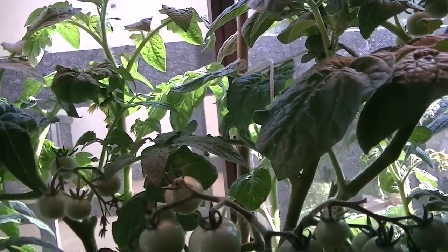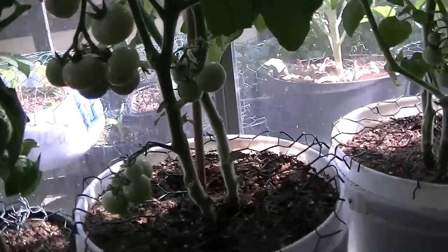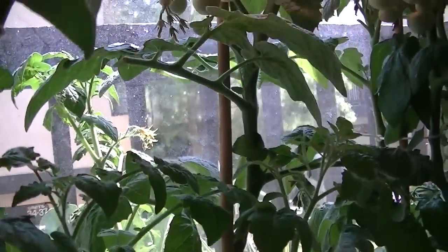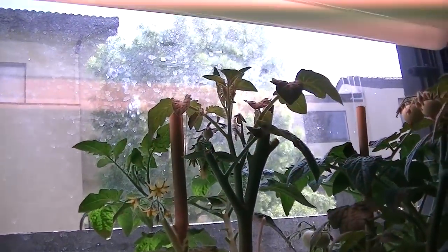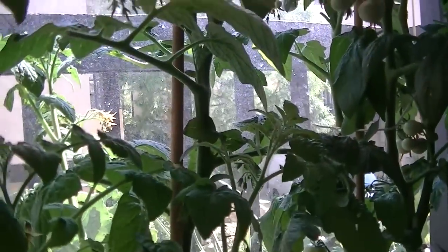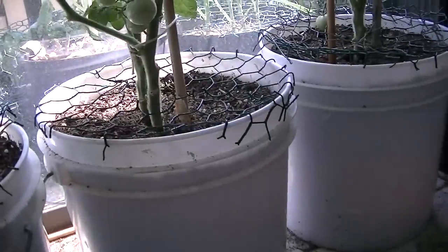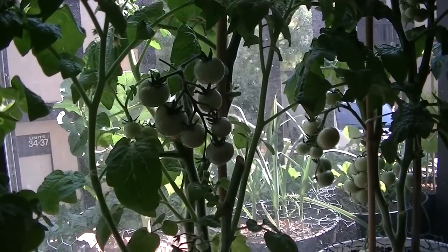Here's another husky cherry — they just do really wonderfully. I keep cutting them at two feet and they just keep getting stockier and stockier. New flowers keep appearing and they're a great tomato for containers. I think I actually like the husky cherry better than the balcony tomato plant.